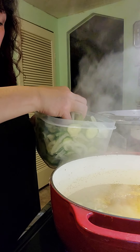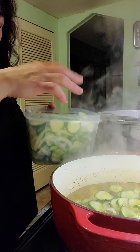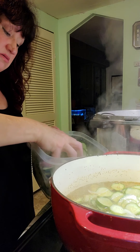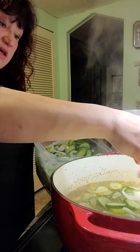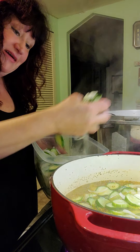This is four pounds of the pickle and onion mixture. We're just going to carefully drop that in there so you don't burn yourself. Because the pickles are cold, the temperature is going to drop again, so then we have to wait for it to return to a boil.